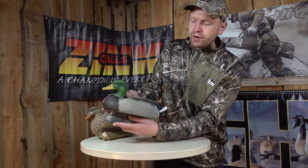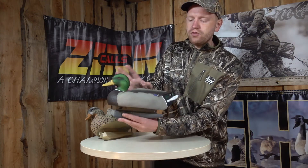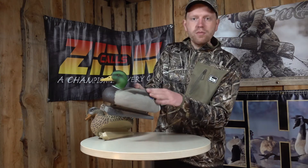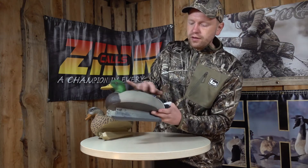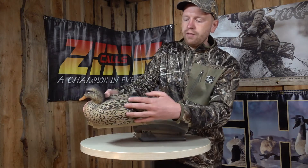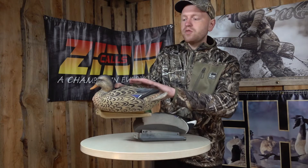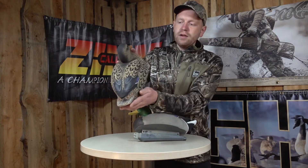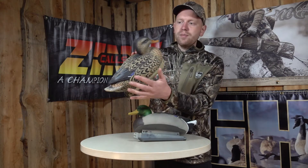If we start to look at them, you can see the quality is the same well-known GHG quality. It's a tough plastic with a very nice and durable paint on it. There's some good details, especially if we look at the hen here — there's some nice carvings. So even though it's a cheaper product than some of the absolute top products, you still get very nice detail in both the carving and the painting.